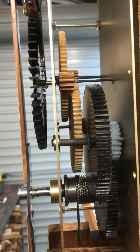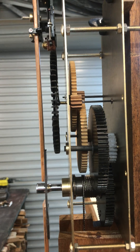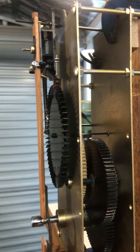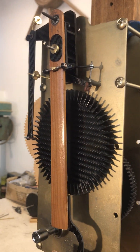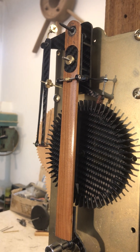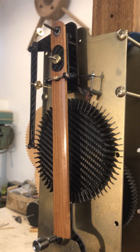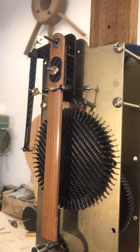In theory, for 750 millimetres of drop of the cable, we should get six days of operating. The escapement wheel takes one minute thirty-one or thirty-two seconds to complete a revolution.